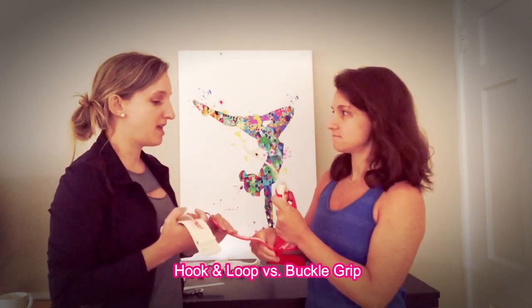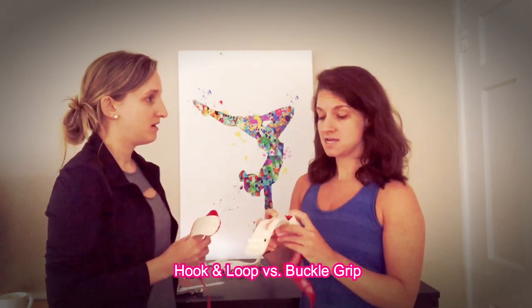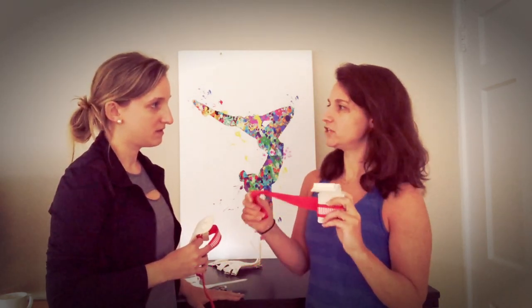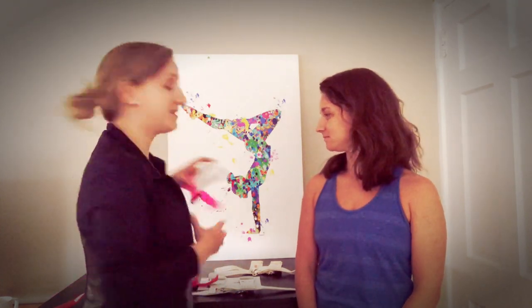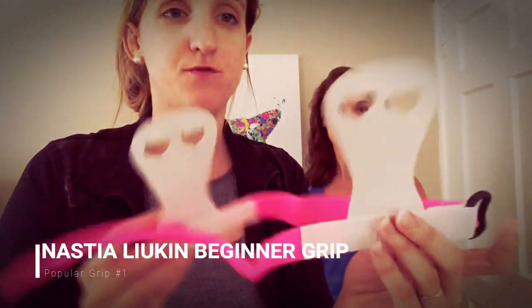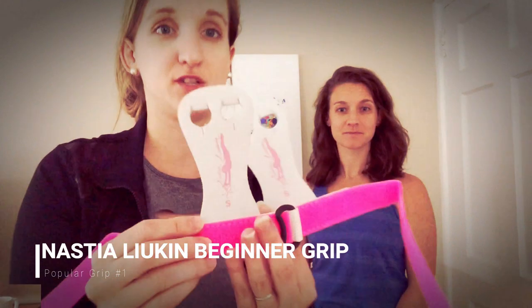Did you get a Velcro or a buckle dowel grip? I got the Velcro one. Since I was level 5 and younger, it was just easier to put on. We have four of the most popular grips with us today and I'll show them to you and discuss some pros and cons. The first grip is the Nastia Liukin beginner grip — just a basic beginner grip, perfect for a gymnast starting out.